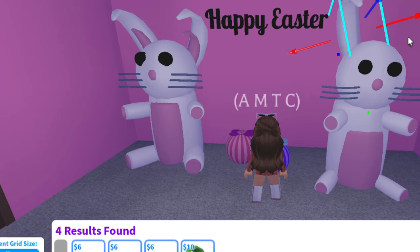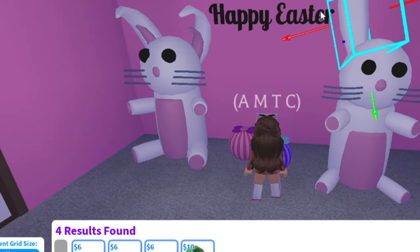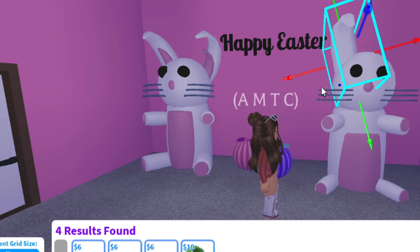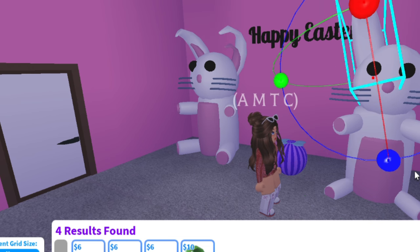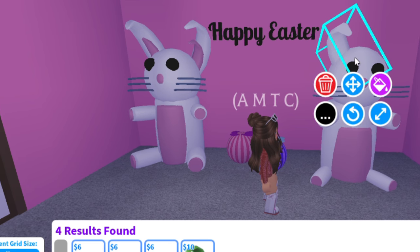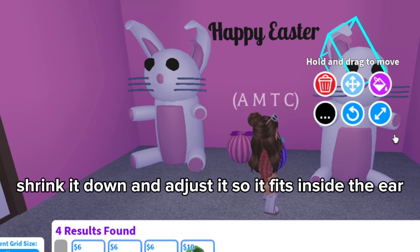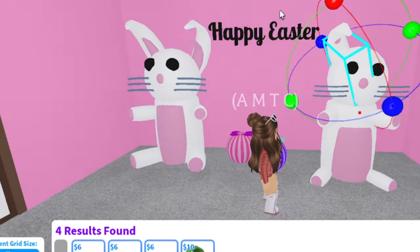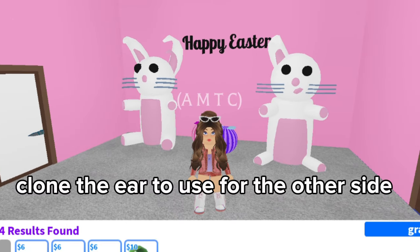Clone it again for the other side. Then clone it again for the other side. Clone the ear and change to pink — this is the inner ear. Shrink it down and adjust it so it fits inside the ear. Clone the ear to use for the other side.